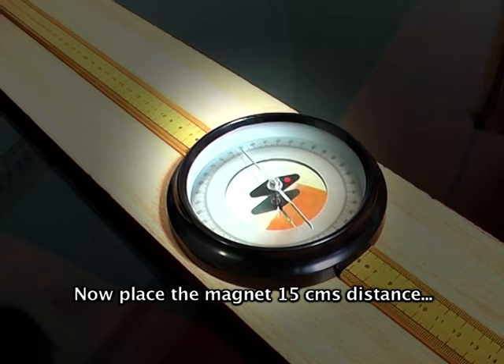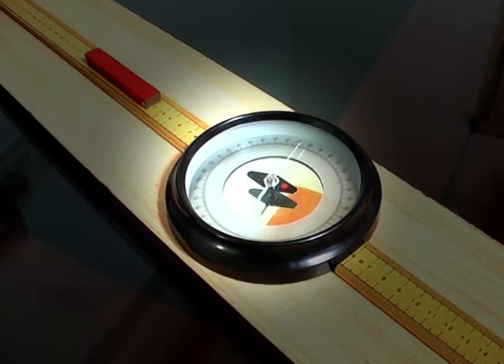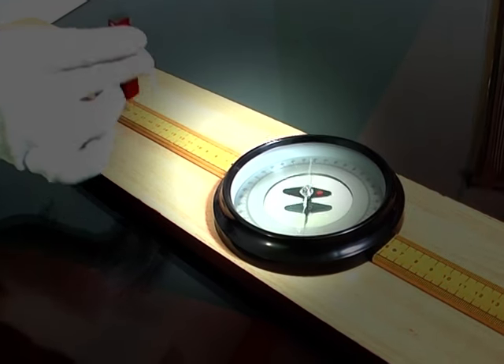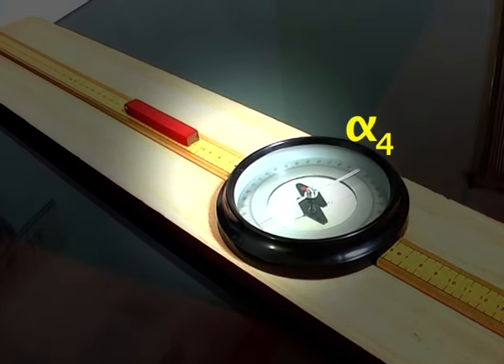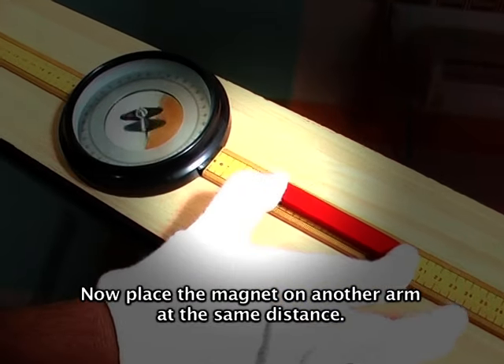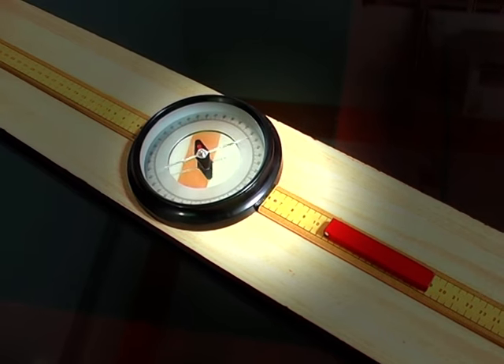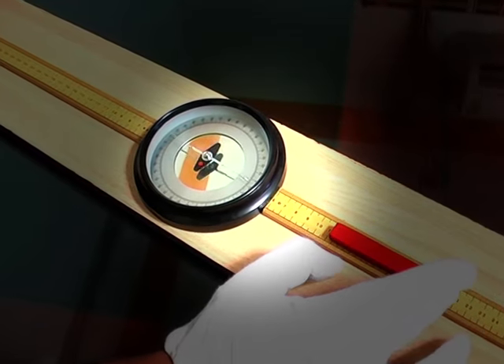Here only one magnet is used. Now arrange the deflection magnetometer in Tan A position. Place the magnet at 15 cm distance and note the deflections in the compass box as alpha 1, alpha 2. Now reverse the magnet and note the deflections as alpha 3, alpha 4. Now place the magnet on another arm at the same distance and note the deflections as alpha 7, alpha 8.